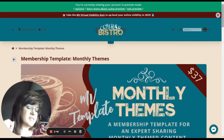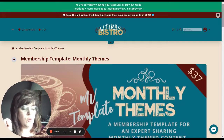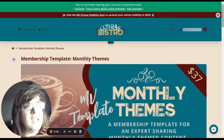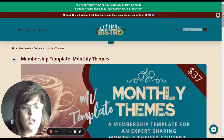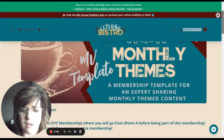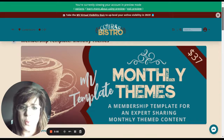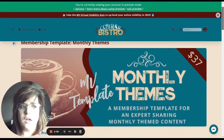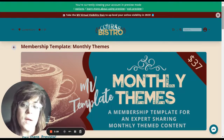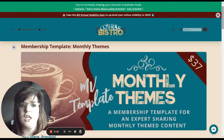The second way a membership template is going to help you is that you can quit delaying the start. If tech has kept you from starting your membership site for even six months, think of the month-over-month revenue you've lost by keeping it on your computer or just swirling around in your head. You've got expertise and probably a lot of digital assets that you could quickly put into a membership site.